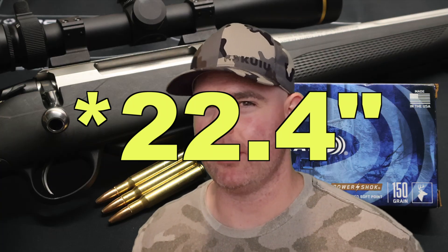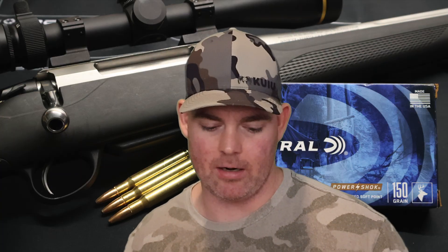Velocity was good — only came in 62 feet per second slow on average, which is par for the course with factory ammo and better than a lot of other 30-06 loads I've tested. I've got a 22.3 inch barrel; if you're shooting a 24 inch barrel you might come closer to box spec. Where I'm a little surprised is penetration — we averaged 16 inches, very uniform at 15.5, 16, and 16 inches. I wish it would have gotten a little more penetration.